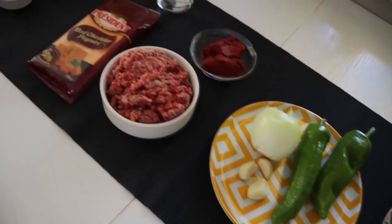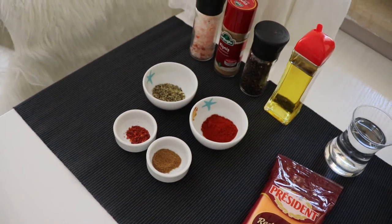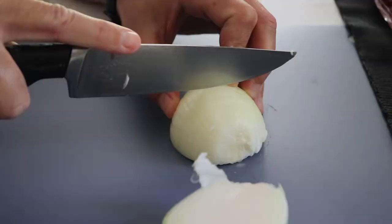You have all the ingredients in the description. Now the first thing we're doing is carefully chopping our onion.